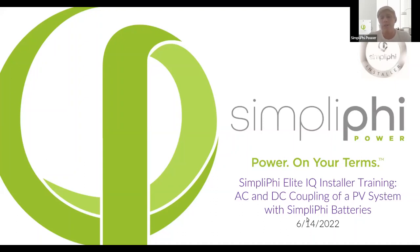Today we're going to be talking about AC and DC coupling of a PV system and how it relates to Simpliphi products. We will be offering NABCEP credits today — if that's something you need, please make sure to stick around until the end. I'll be showing my email, and you can send me a request with your full name so I can spell it correctly on your credit.